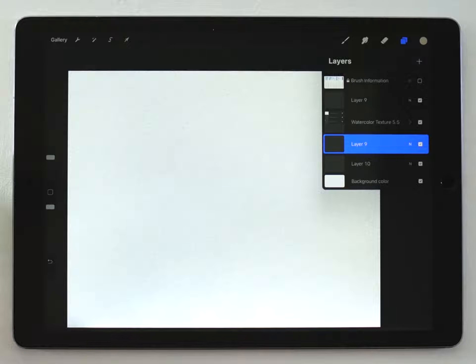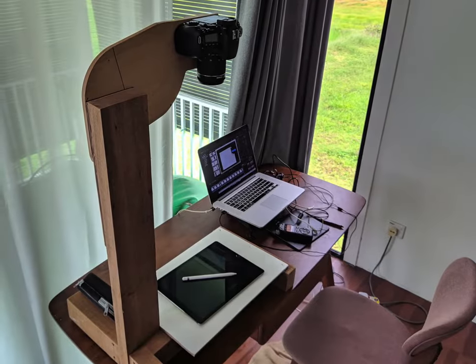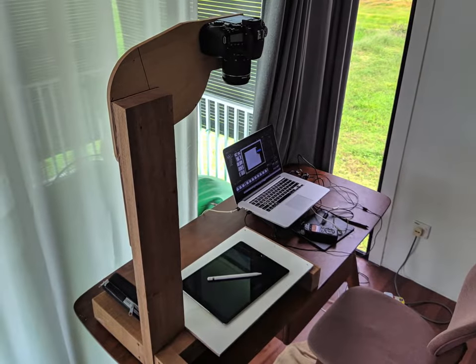Hey everyone, my name is Kelvin and welcome to my Procreate watercolor video tutorial. I've upgraded my camera equipment so hopefully my future videos will look a little bit cleaner and a little bit sharper. Let me know what you think in the comments.